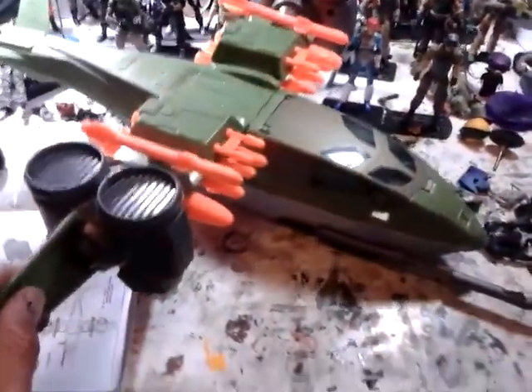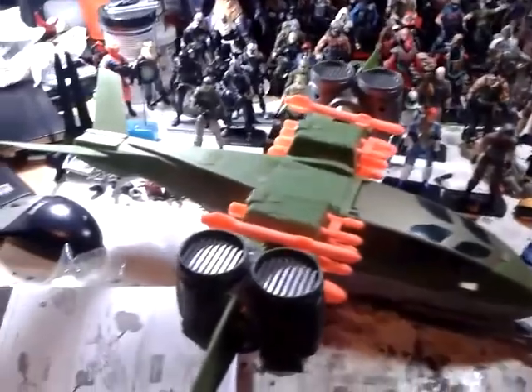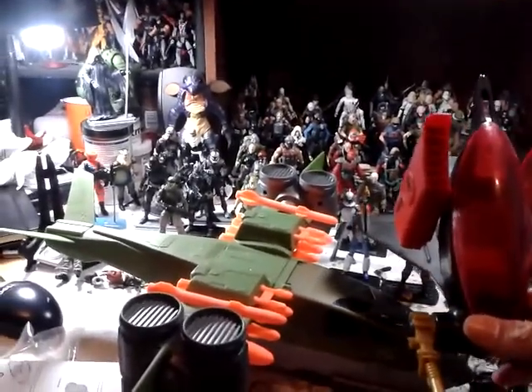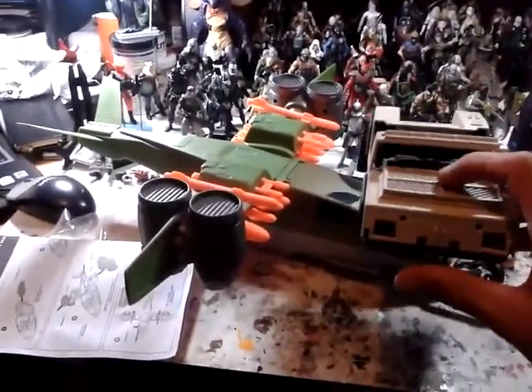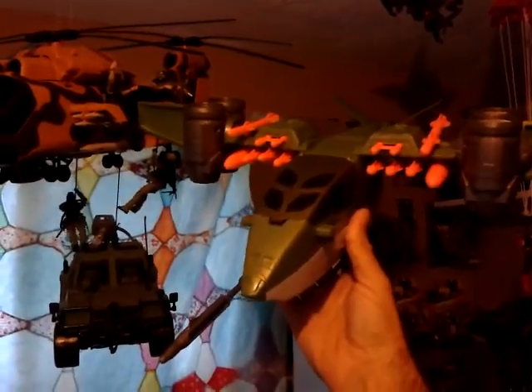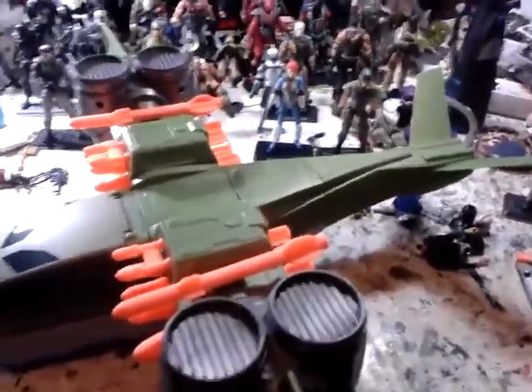Here's the vehicle — my desk is a mess, I've got a whole bunch of work-in-progress customs I'm working on. You can see this thing is pretty big. With a vintage AGP anti-gravity pod and a VAMP shell for comparison, it's a good Bravo vehicle-sized vehicle. It's about the same size as the Tomahawk if you don't count the rotor span — I need to do a review on the Tomahawk next.